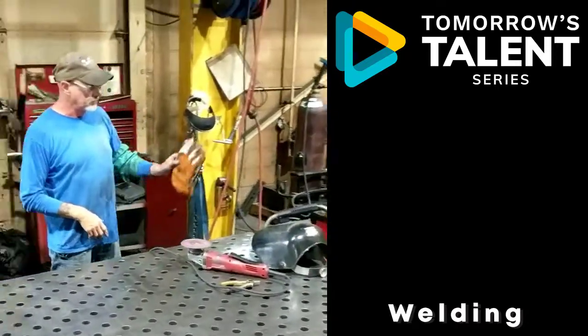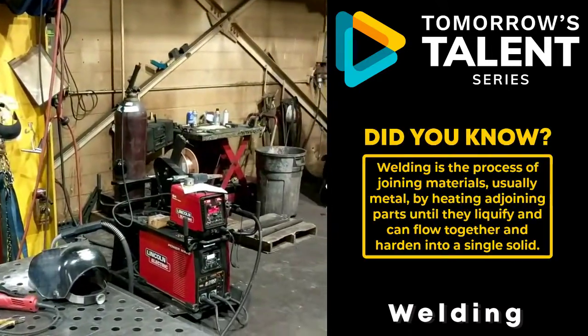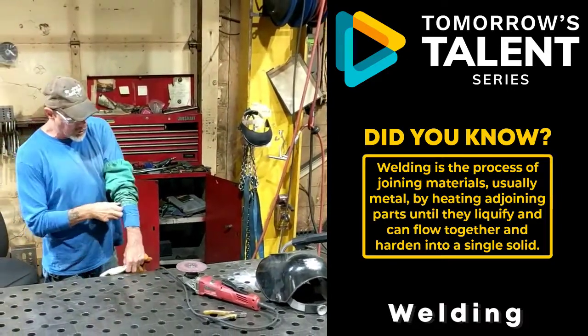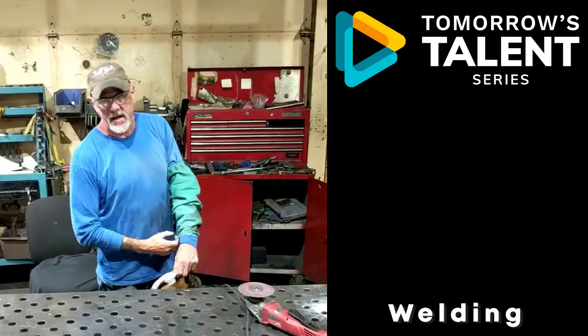Sander, helmet — it's a big welder, wire welder. Face shield is a must when you're sanding on anything. Face shield at all times. I wear this extra pad. Instead of a big coat, I'll just use a sleeve because it's real hot out today.